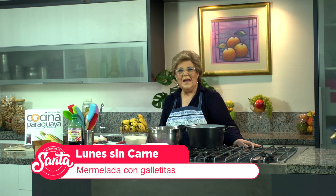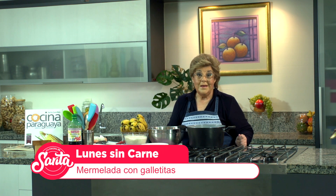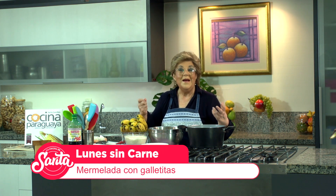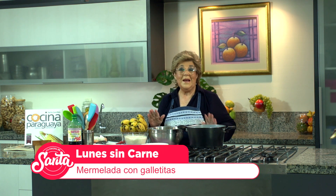Hoy vamos a hacer una mermelada de banana y pomelo, y además galletitas. Les voy a contar la verdad: esta no es la primera vez que hacemos mermelada de banana y pomelo, pero la gente me dice: 'Sarita, ¿cómo era esa tu mermelada?' Así que vamos a hacer. Y para los que digan que ya hicimos la mermelada, le agregamos unas ricas, fáciles y económicas galletitas con un huevo no más, porque hasta ahora hasta el huevo tenemos que mezquinar, Marcelo. Esa es la propuesta de hoy: mermelada de banana y pomelo y galletitas.